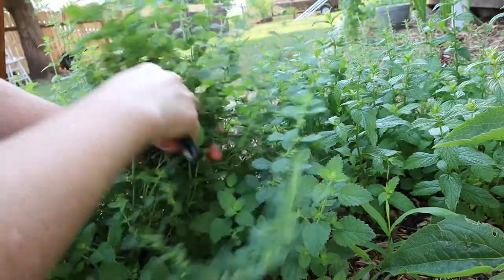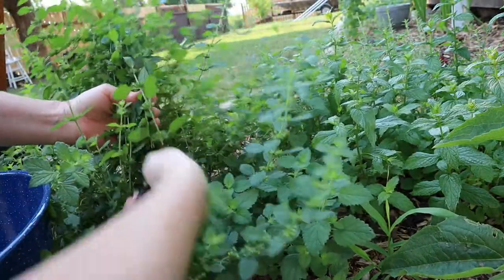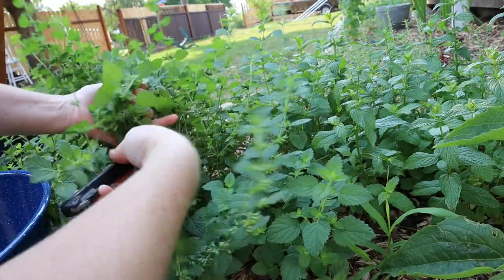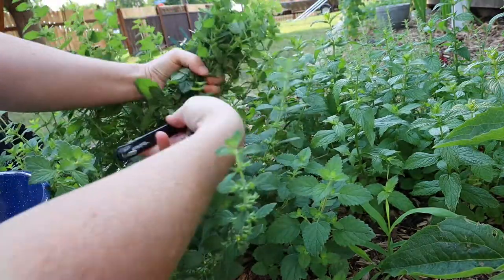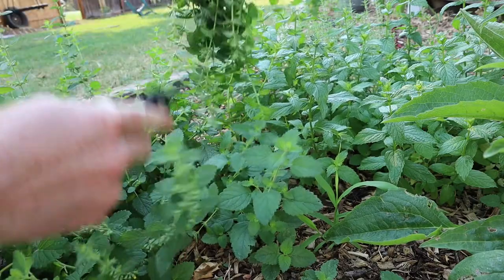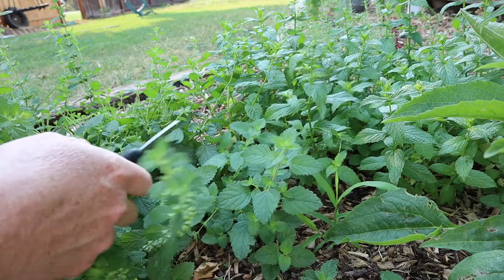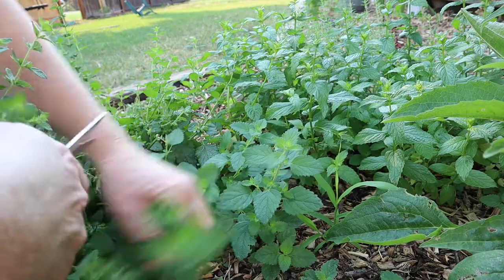This is the lemon balm. What you want to do is cut it long enough that you can tie the stems together, because we're going to hang this upside down to dry. You hang it upside down and it helps the essential oils flow from the stem into the leaves, and you tend to get a stronger flavor that way.